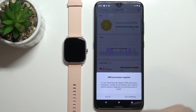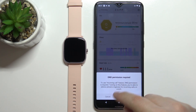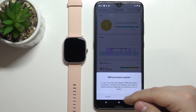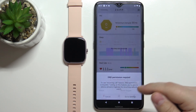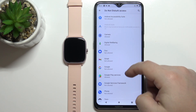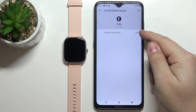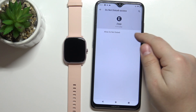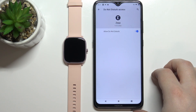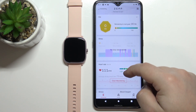You can also use the incoming call feature, which requires enabling the Do Not Disturb permission. You can either cancel it or tap on 'Go to settings'. If you tap on 'Go to settings', it will redirect you to a page where you can find the ZEP app listed. Enable the option by tapping the switch, then go back to the app.